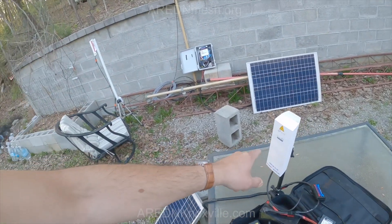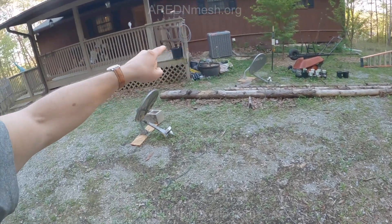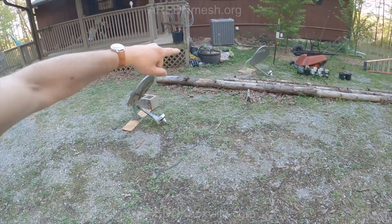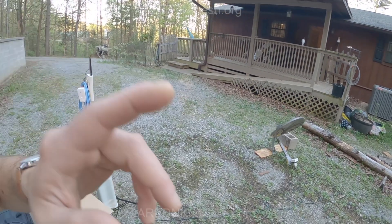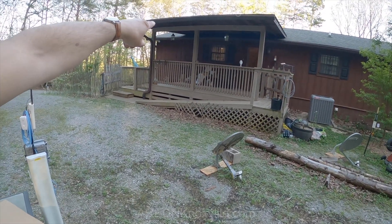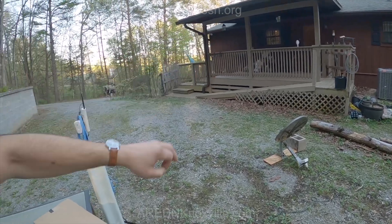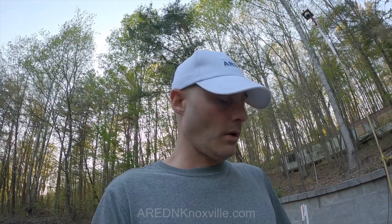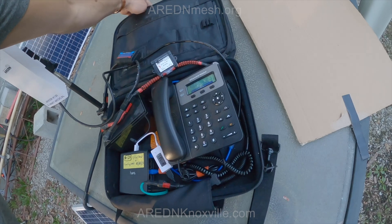I'm not going to go through the whole thing, but this is over the mesh — it's hitting that TP-Link, the TP-Link is going to the dish over there, the dish is going over to one of the nodes, and that is going to my main node that is hooked into the internet. But it's not using the internet — it just has access to the internet. This thing boxes up nicely.